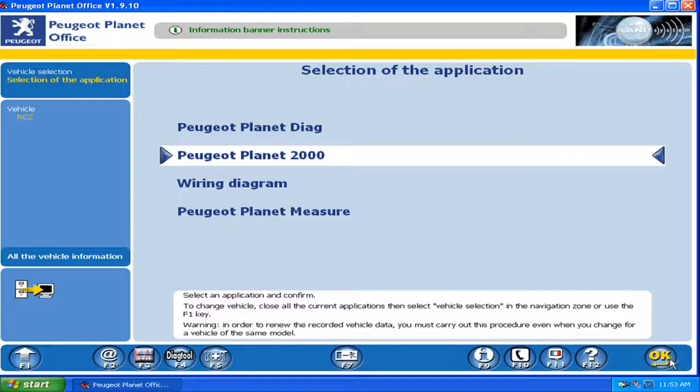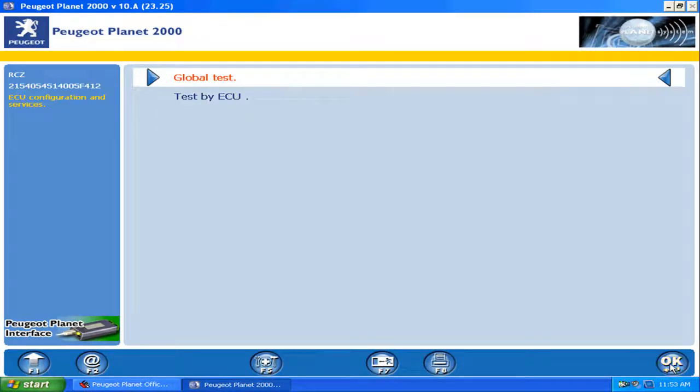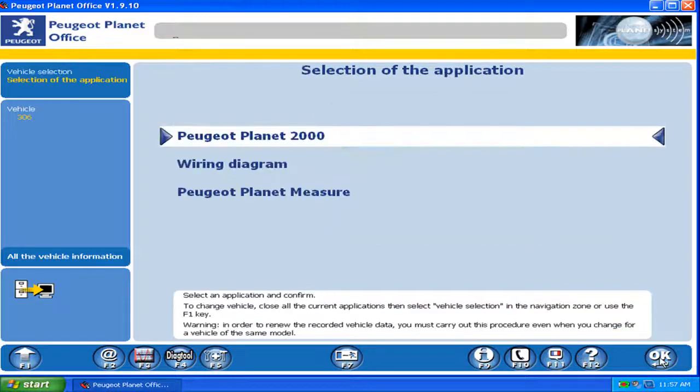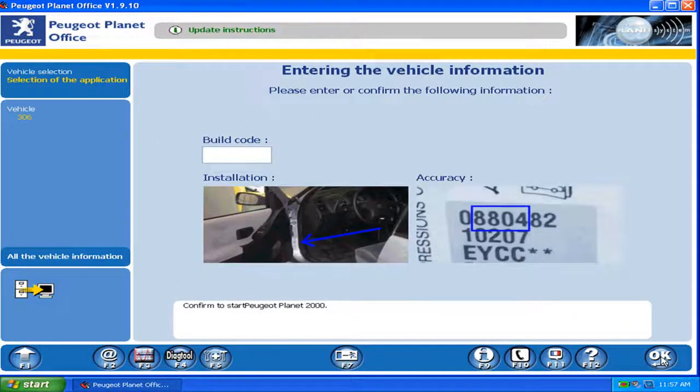Let's try with another model — a global test. It's trying to connect but it's impossible because there is no car connected. But the program is easy to use.